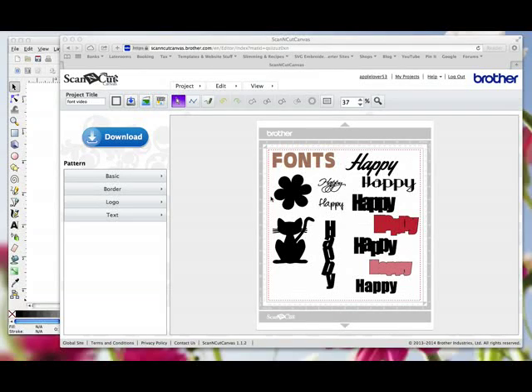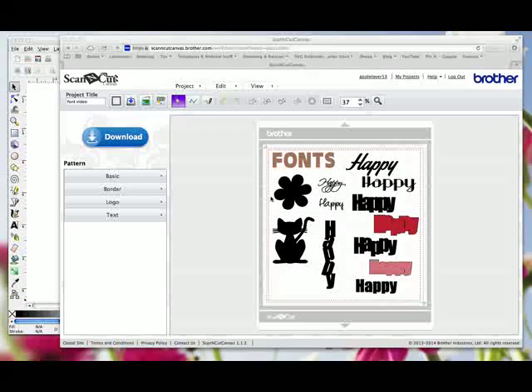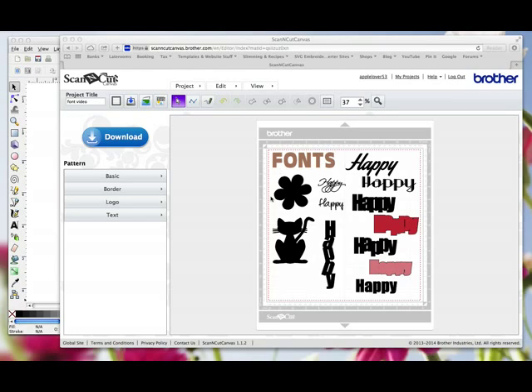Today I thought we'd look at fonts. Our Scan and Cut machine has five built-in fonts, complete with upper and lower case, numbers and punctuation, and for many this will be enough to produce some great cards and scrapbooking titles — you can cut individual letters or weld them together directly on the machine. Brother has also given us five more fonts in their online software Scan and Cut Canvas, which we can use for even more creativity.